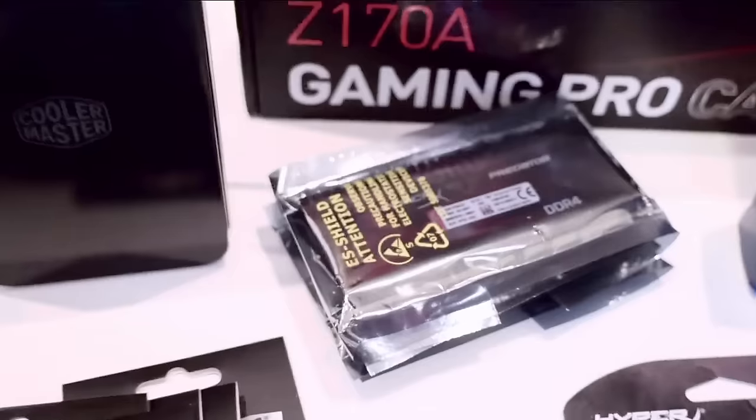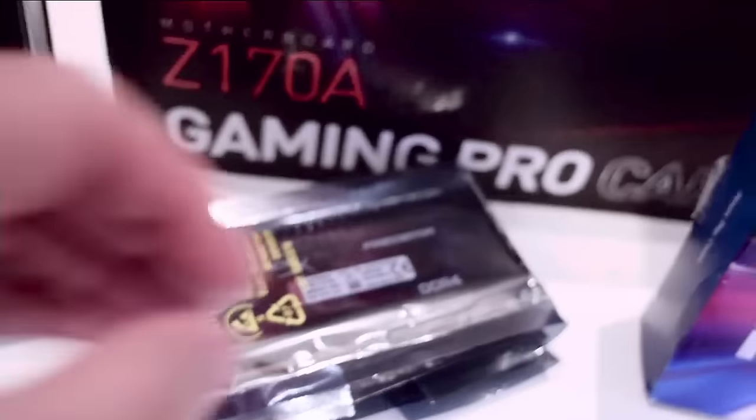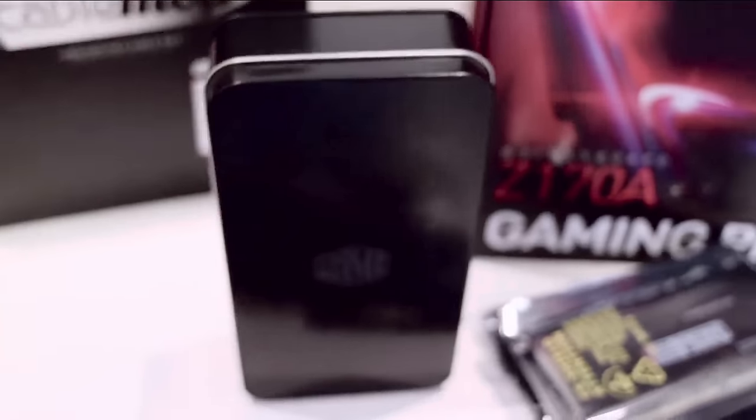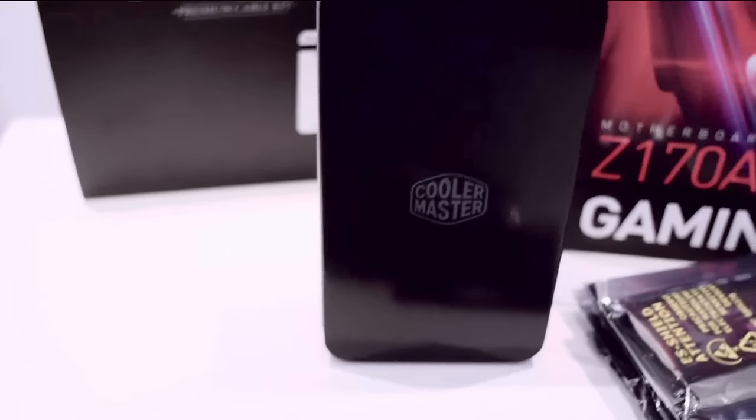This is a beast. We have 32 gigs of DDR4 2400 megahertz memory from HyperX. These are Predator memory sticks. And here are all the screws and bolts for the case.